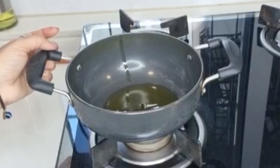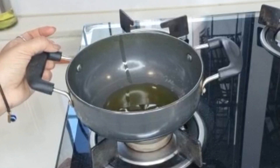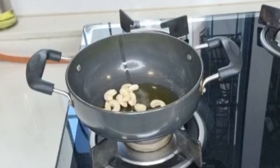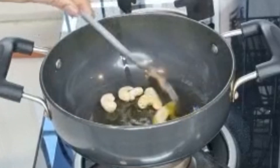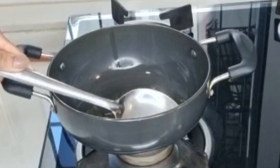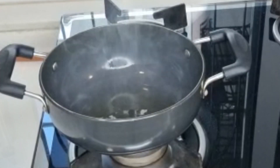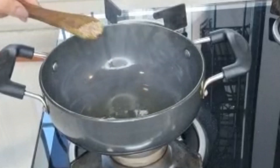Today we are making Chattani Poha. In a pan, I have 1 tablespoon of ghee. Now, add some cashews. Now add 1 tablespoon of ghee.